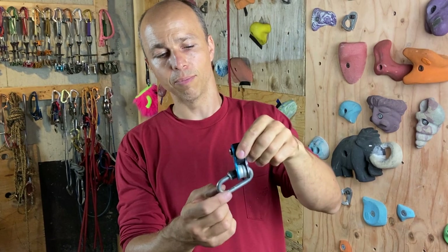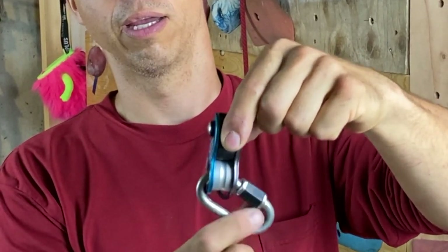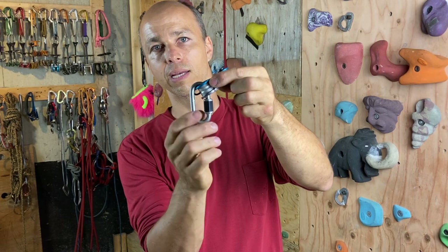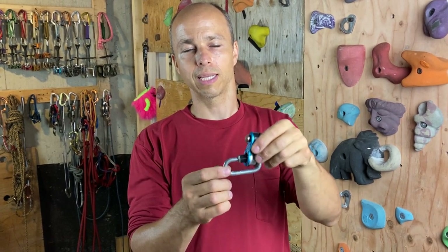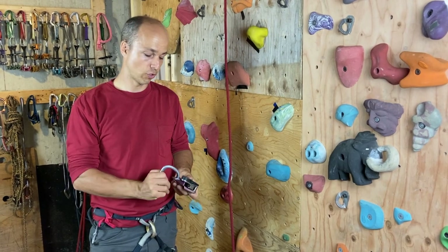This one is really obvious: a Kong Duck with an 8mm quicklink. You can see it will never load properly because the device is too thick compared to the thickness of the connector. I don't think anybody will do that, but it's just to show that even with ovals this can happen. Usually with ovals the main risk is cross-loading, and the cross-loading rating is typically 7 kilonewtons — you won't generate 7 kilonewtons top rope soloing, so you're basically safe if normal cross-loading is your only risk.